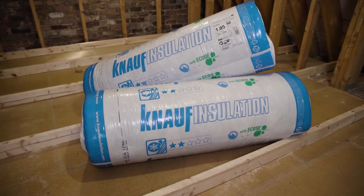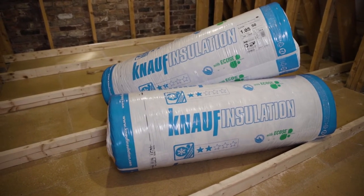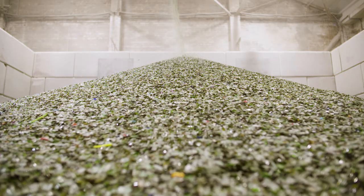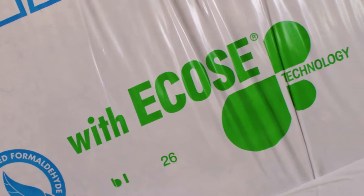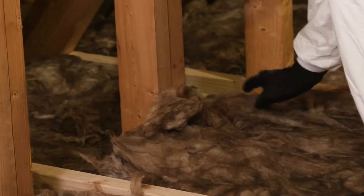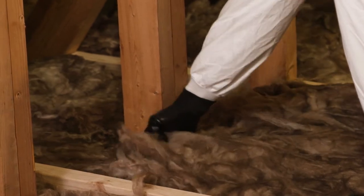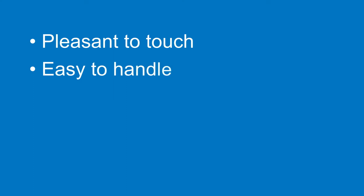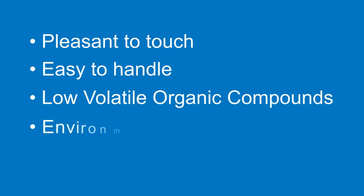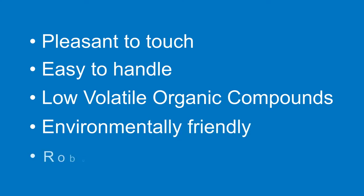This is Multi-Pack Ceiling Roll, designed for insulating ceilings at joist level. It's a glass mineral wool roll made from recycled glass, using our unique bio-based binder ECOS technology, which contains no formaldehyde or added phenols. Products manufactured with ECOS technology are pleasant to touch and easy to handle, generate low volatile organic compounds, are environmentally friendly, and are robust and durable.